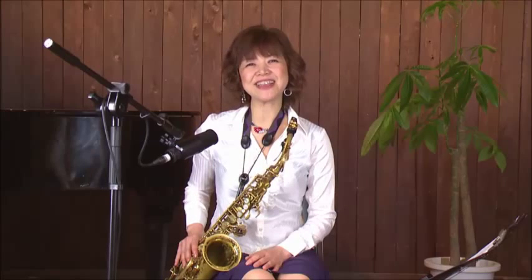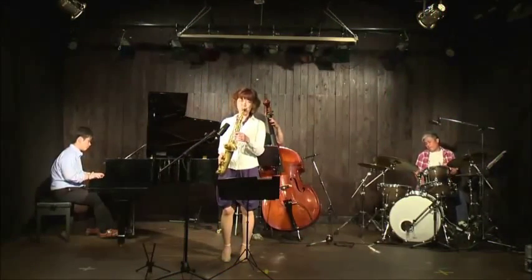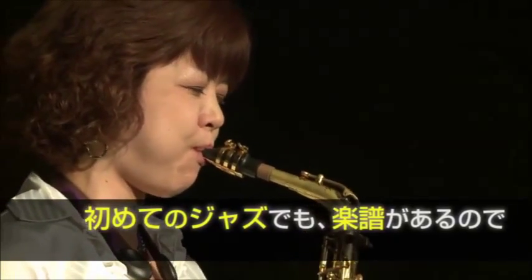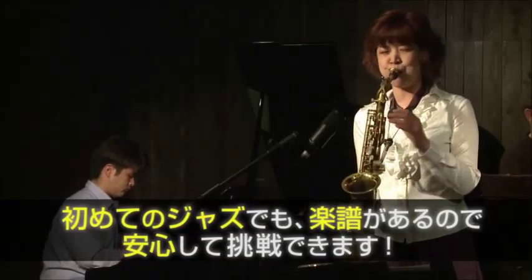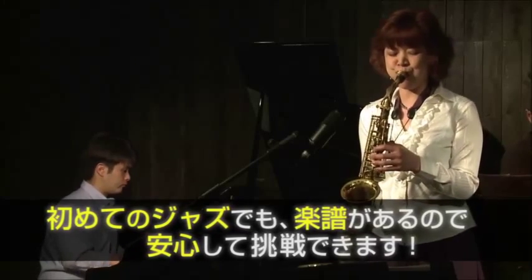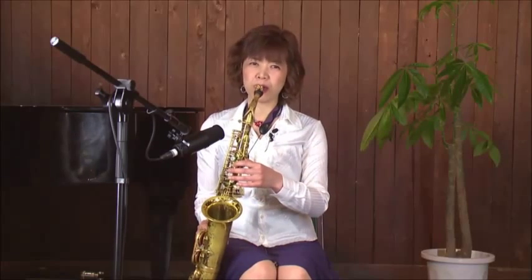トゥー・トゥーとすると、スイング感が出ますよ。こんなにシンプルな音でも、かっこいいアドリブになるんですよ。少ししつこい感じで吹いたほうが、より効果があります。これを繰り返して吹いてみます。